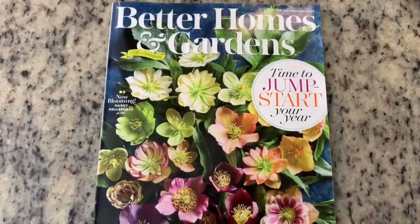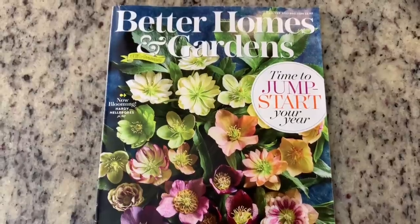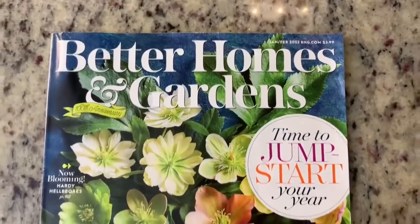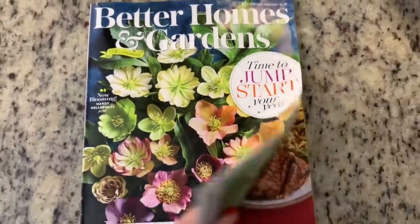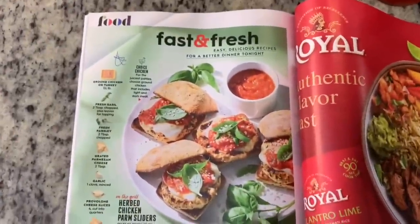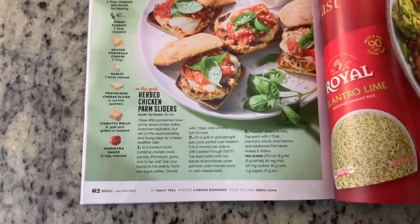For the next dinner I tried a new recipe for herbed chicken sliders from Better Homes and Gardens magazine — the January/February 2022 edition. My dad gets lots of magazines and brings them over after he reads them. This one just looked so delicious and super easy, and it was. I'll try to find the recipe online and link it in the description box.